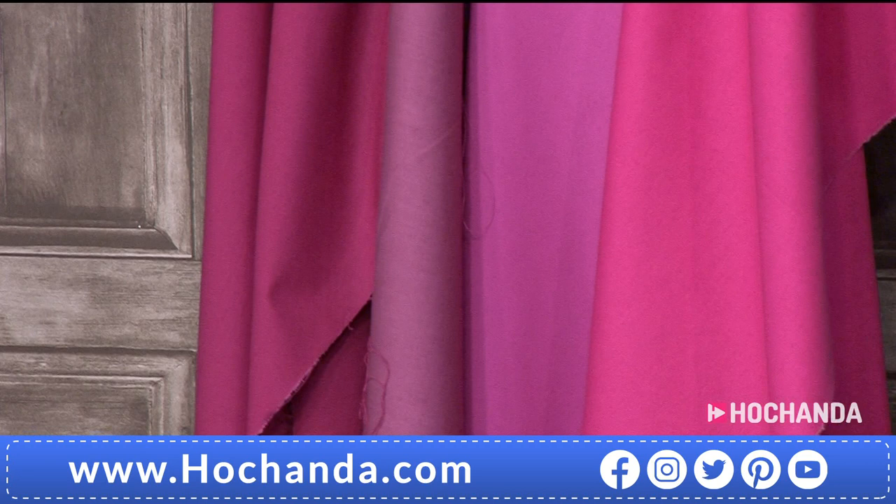Then the Lagoon — deeper blues, almost dark denim or indigo, forest green, bottle green, Christmas green. And finally Wild Berry — the most popular option, and I'm not surprised because so many of you love purple tones. 20% of the Wild Berry is already gone.